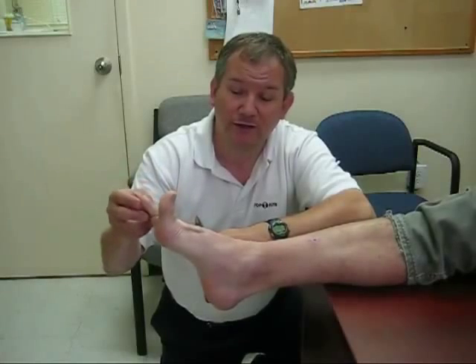Remember, an abnormal Babinski reflex in an adult would be where the big toe fans upward and the others fan out. You should not see that in an adult. That's the Babinski reflex. Thanks.